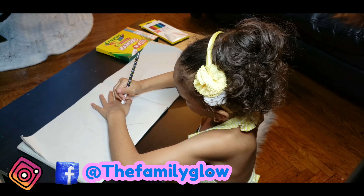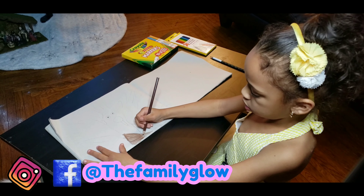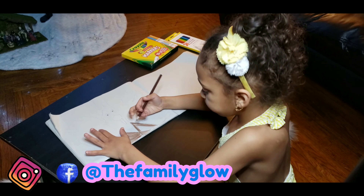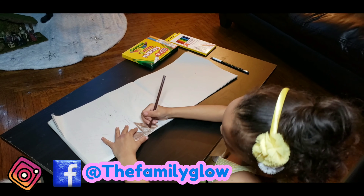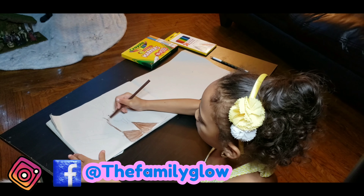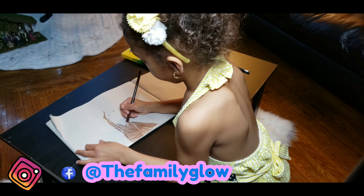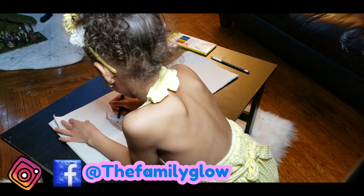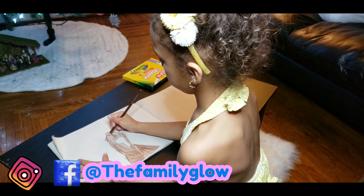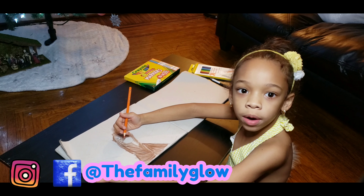Now we're going to color. Now we're going to color the top. Now we're going to color one part of the mouth.